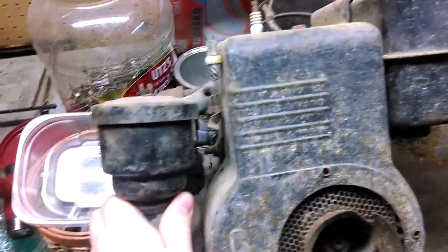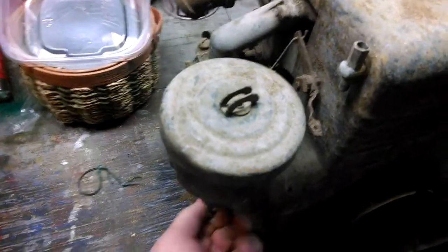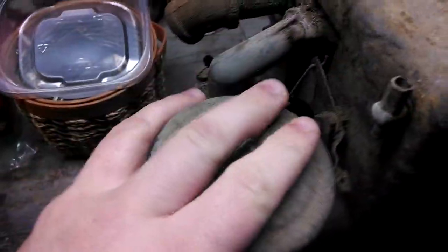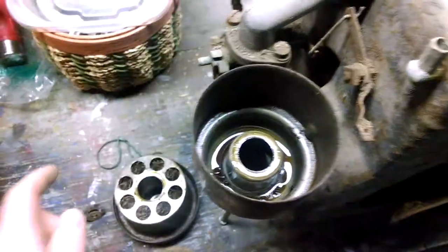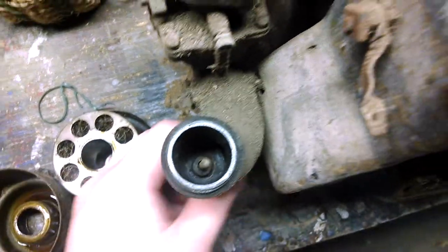I've got it sitting on my workbench here. It seems like it's in pretty decent shape. Let me take this off and I'll show you. What really surprised me is it still has the old acorn-style oil bath air filter on it. The filter's still in good shape - it actually still has oil in it. Surprising. You can still see inside of it - no squirrels, no mice, no nothing so far.